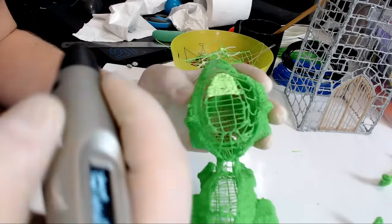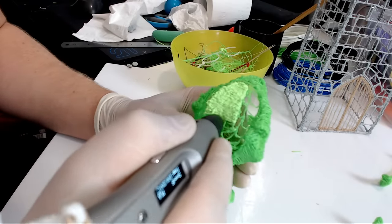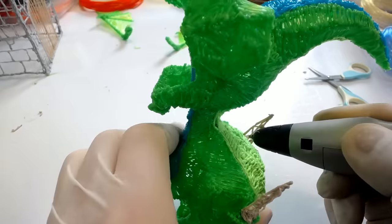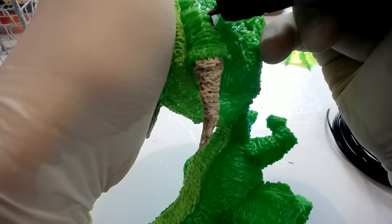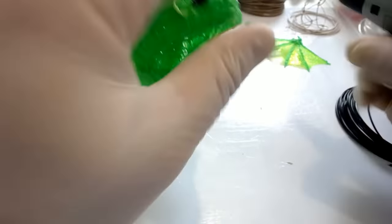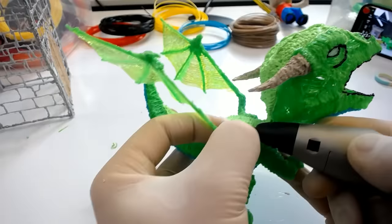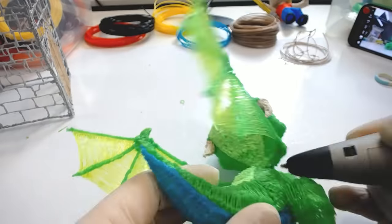Filling in the surface area of any character — particularly one with as much surface area as this dragon — is very time consuming, but it can actually be quite fun if you put on a good audiobook and get in a zone, really enjoying seeing it slowly come together. I used one of the wood-color PLA materials for the horns on the head, then used some black plastic to do outlines for the eyes and mouth. Last but not least, I went back to the dragon's wings and connected them to his body using the same plastic as the body and wings.